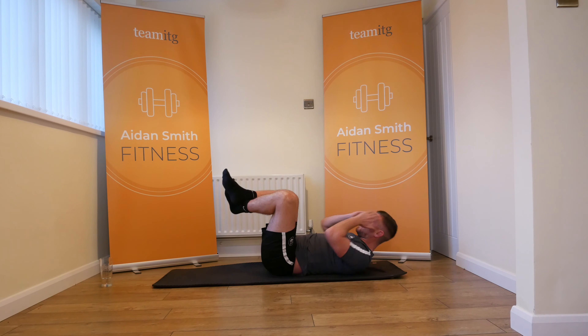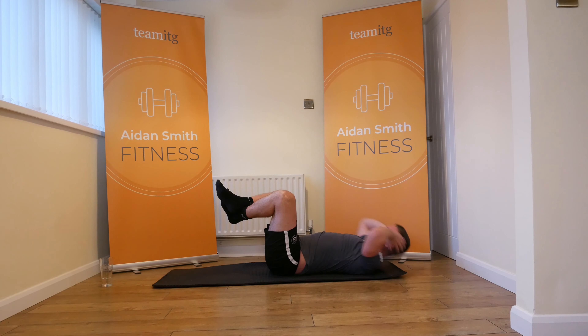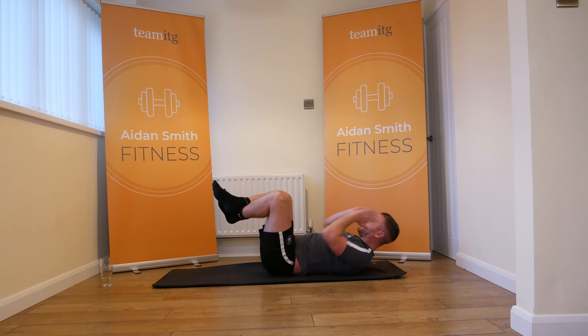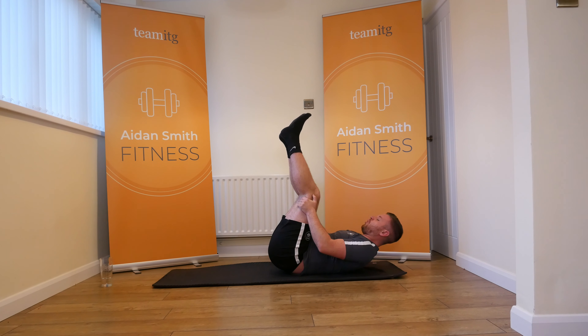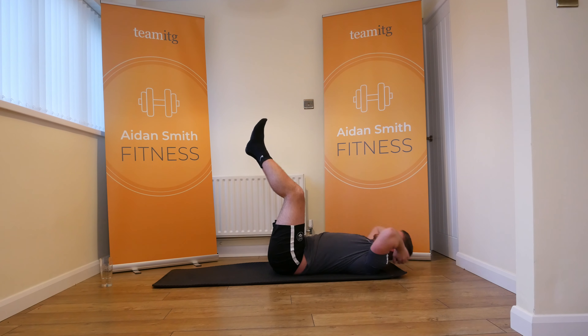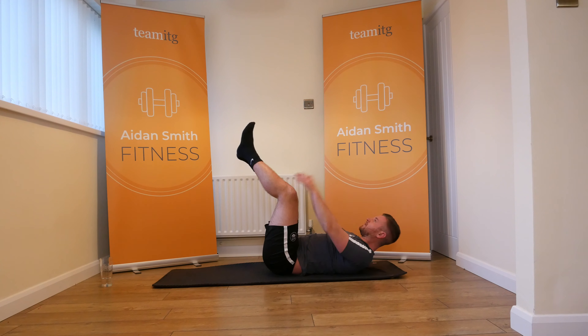Take it back down. Go again. Burning there — nineteen, twenty. Ready guys? Let's go.